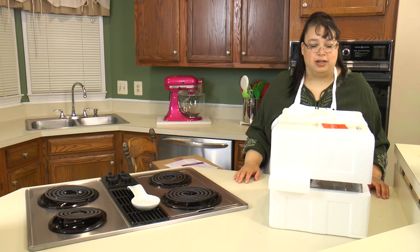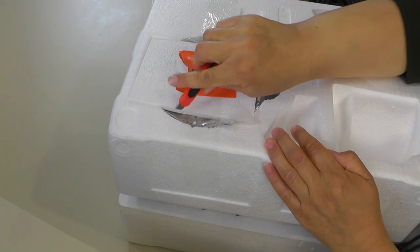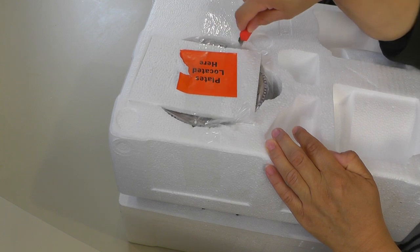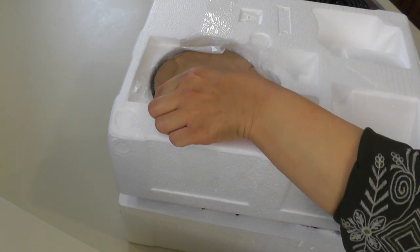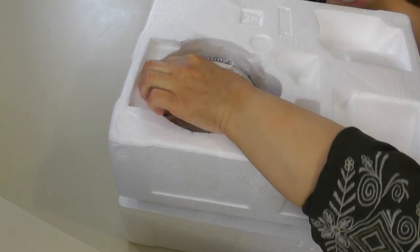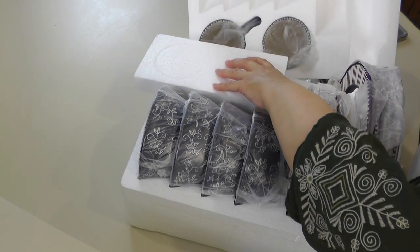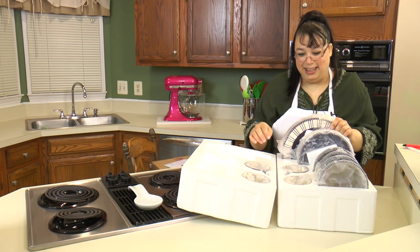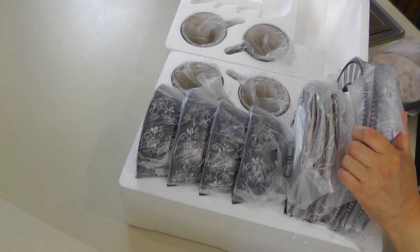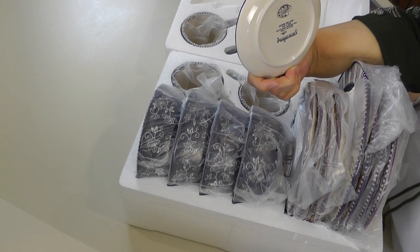They really want to box this so it won't break during shipping, and they did a good job at that. Plates are located here. These must be some small plates — let's open it up and see what we have. The very first thing we have are these little plates, and these I guess are maybe like saucers.